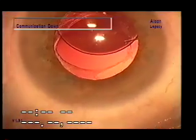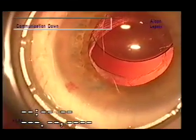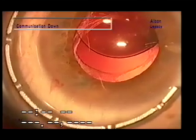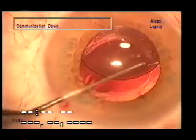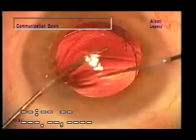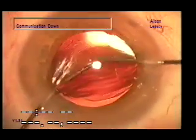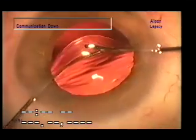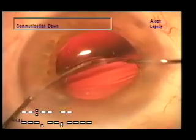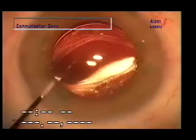We'll now show a surgical example of membrane optic capture used for centration of a sulcus lens that had moved eccentrically because one haptic was in the bag and the other out of the bag. The lens is rotated so that both haptics are in the sulcus, and then the optic is pushed through the opening in the membrane to stabilize the implant. The opening is just a bit marginal here for capture, but these fibrotic openings are very resistant to tearing, and one can use quite a bit of force. The bottom goes through first, then the upper part snaps into place as it slides under the capsule, becoming fixed with optic capture by the membrane.